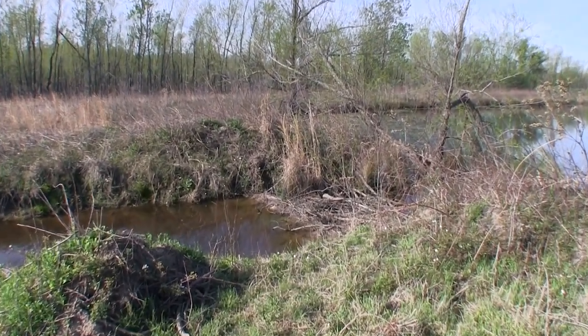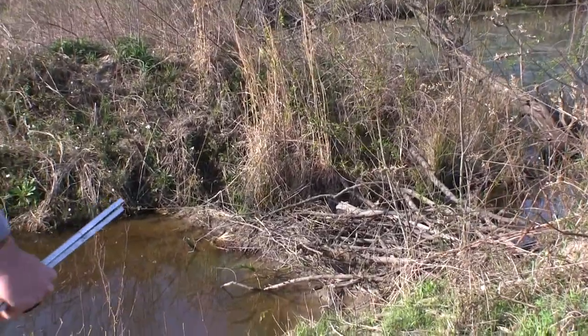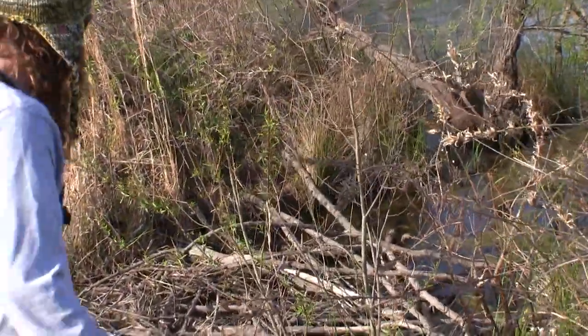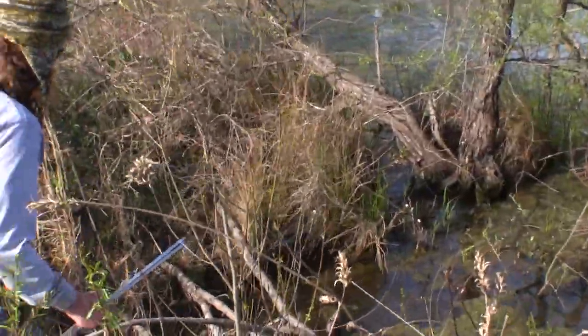I've got two sets — another four-foot stand where I really don't need it because it looked a lot deeper when I set it. Looks like I caught a fish or something — looks like a largemouth bass.